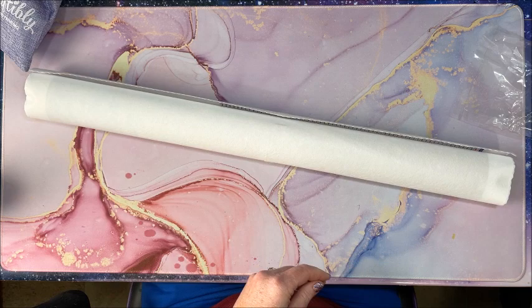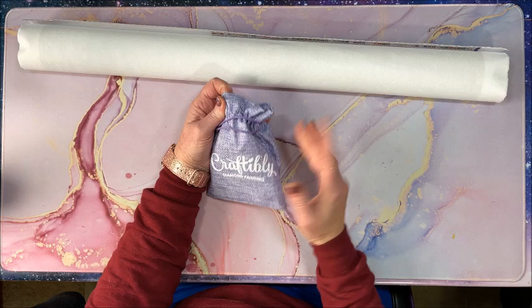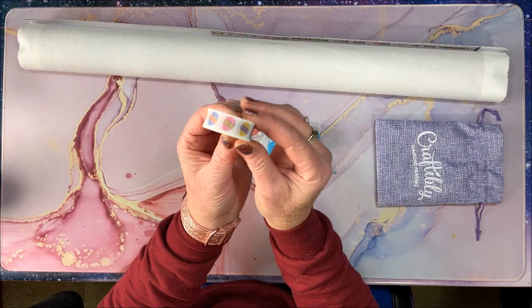Before we look at the canvas we're going to look at the toolkit. It's in this burlap sack which can be used for a lot of things — it's branded with Craftably. Their toolkits are so awesome, you get all kinds of stuff.